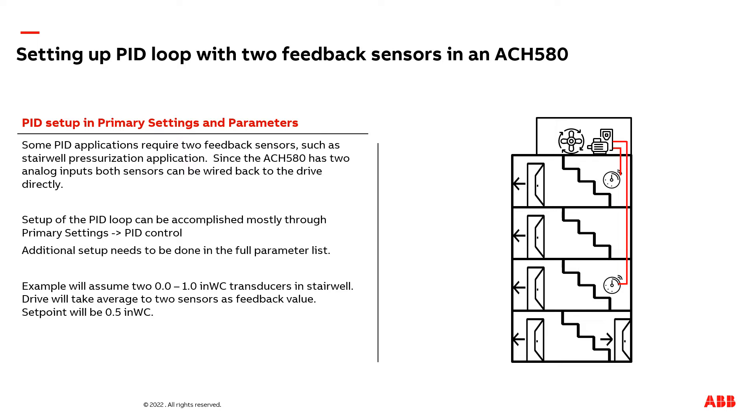A common application where you will need to connect two sensors to a VFD is a stairwell pressurization fan application. In the image on the right, I've depicted a four-story building with a VFD motor on top, a transducer on the fourth floor, and one on the second floor.